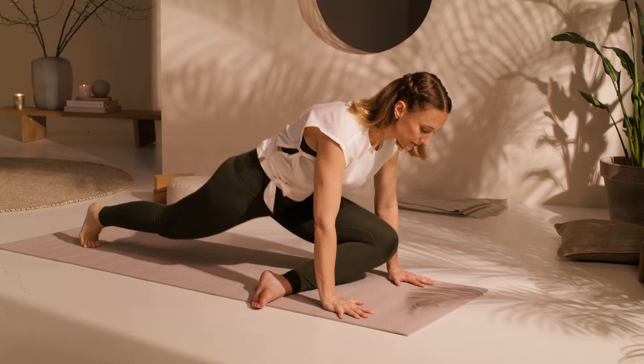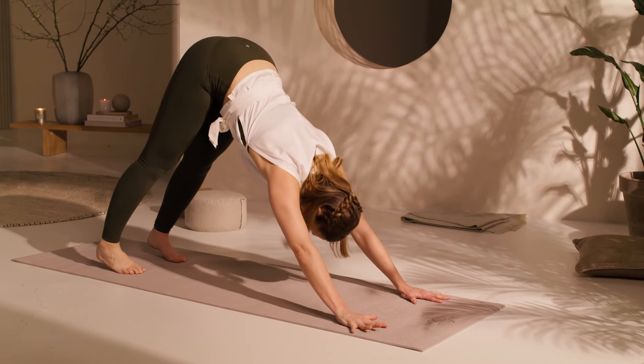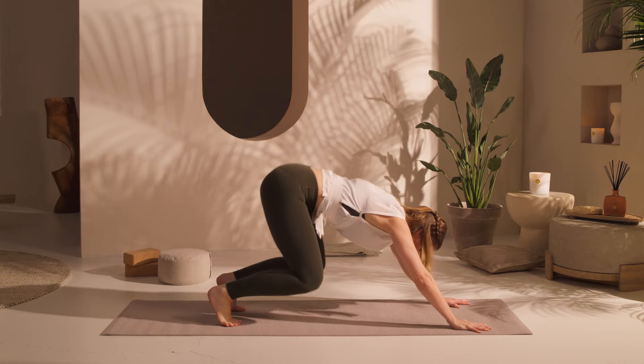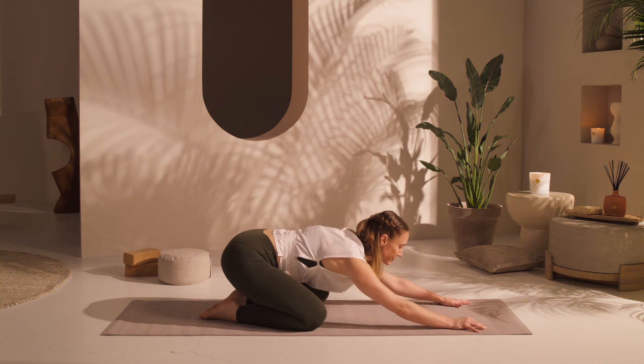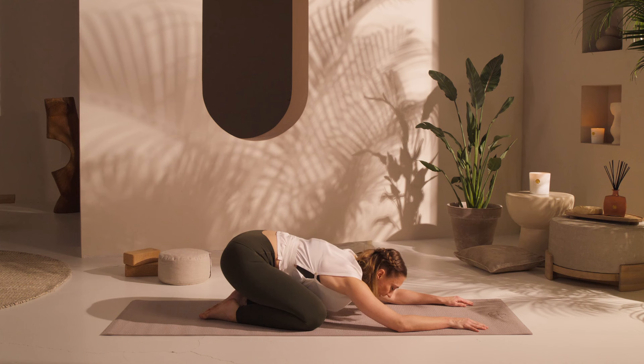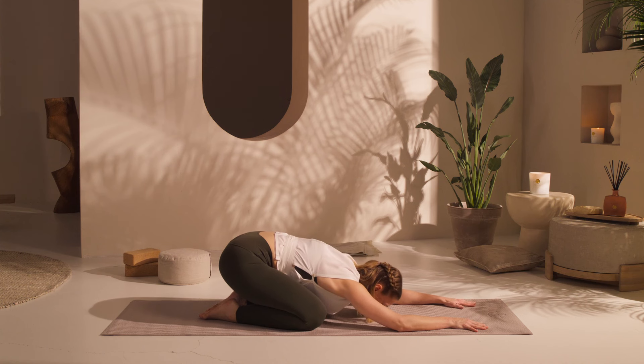Step back into down dog. Drop your knees to the floor. Inhale into cat lift position and exhale, sit back into child's pose. This time, the arms are passive — let them drop. Forehead to earth. Take a few breaths.